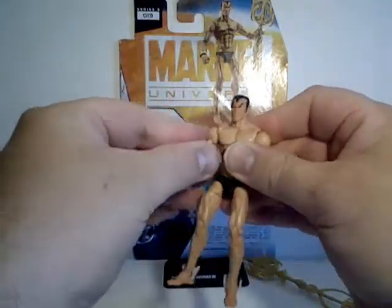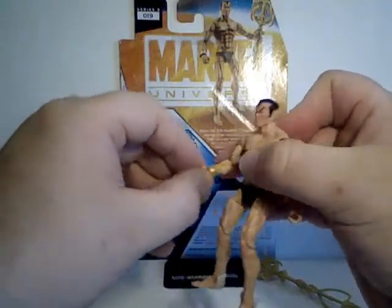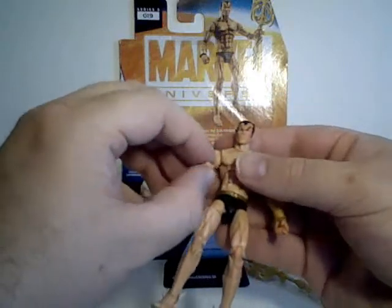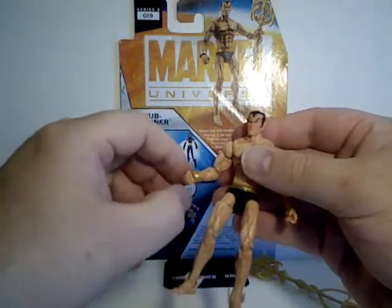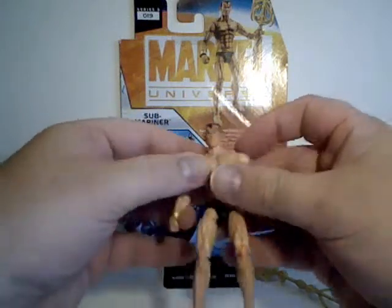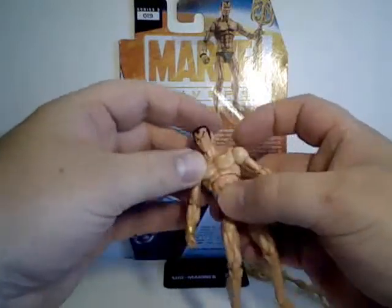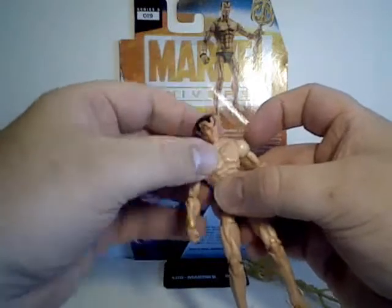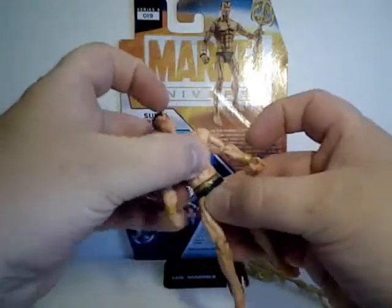Arms go all the way around and out to the side, rotate at the bicep, bend at the elbow, and rotate at the wrist. They were a little bit stiff when I first got them, but you just have to work at them a little bit to get them loose. Upper torso articulation — left and right, forward and back. And he's also got waist articulation. Pretty cool.